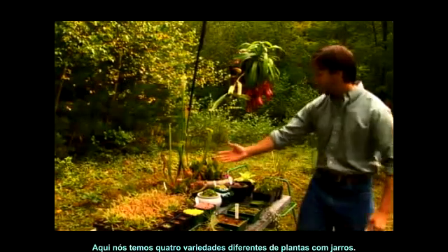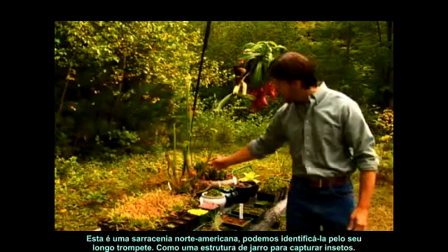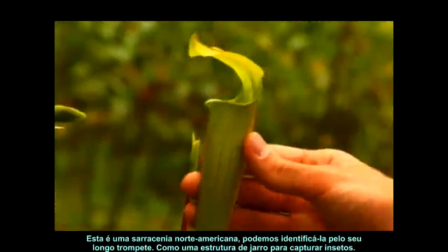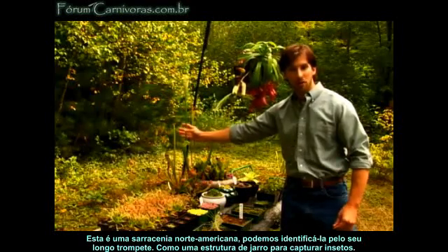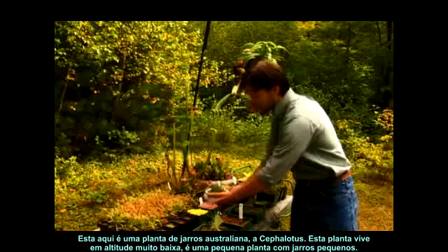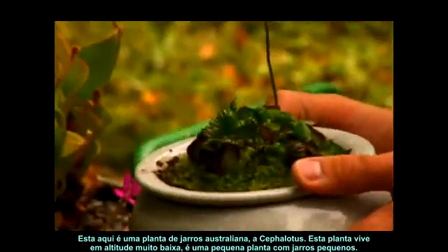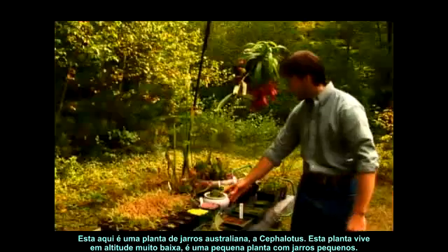Over here, we have four different varieties of pitcher plants. These are the North American pitcher plants. We can identify them by the fact that they have long trumpet-like structures for pitchers. This here is the Australian pitcher plant, the Cephalotus — very low-lying, a smaller plant with smaller pitcher structures.